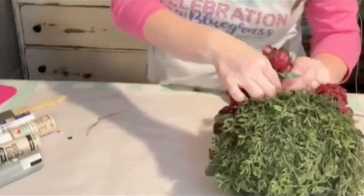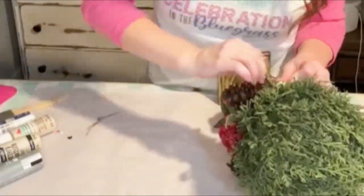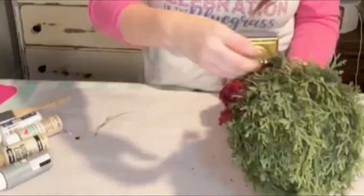Alright y'all, I'm going to show you how to do a faux concrete look on this urn. It's going to be an urn that looks like it's been out in the weather for a while and might have a little bit of moss growing on it and things like that.